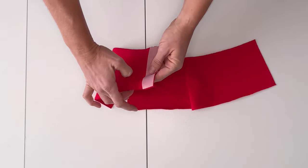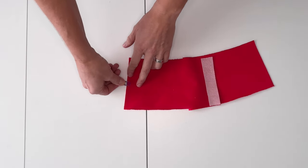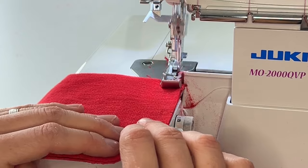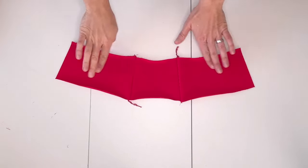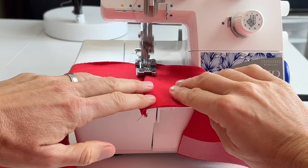Sew the outer front collar pieces to the outer back collar piece, checking that you have aligned the non-interfaced side to the outer back collar. Press the seam allowance out towards the lateral sides and top stitch if desired.